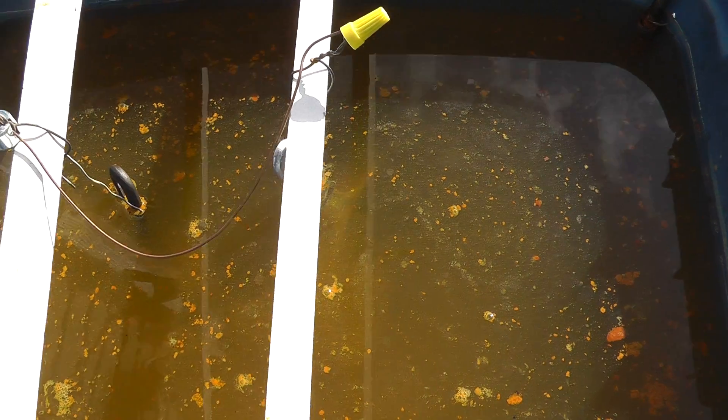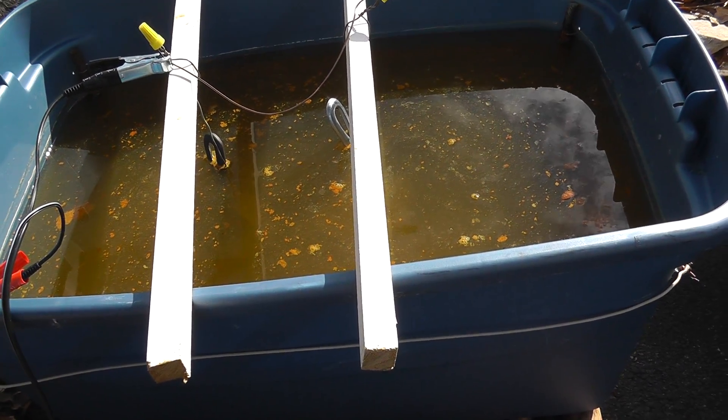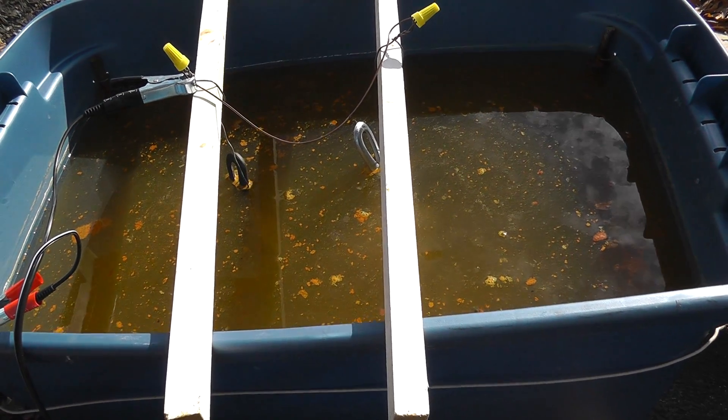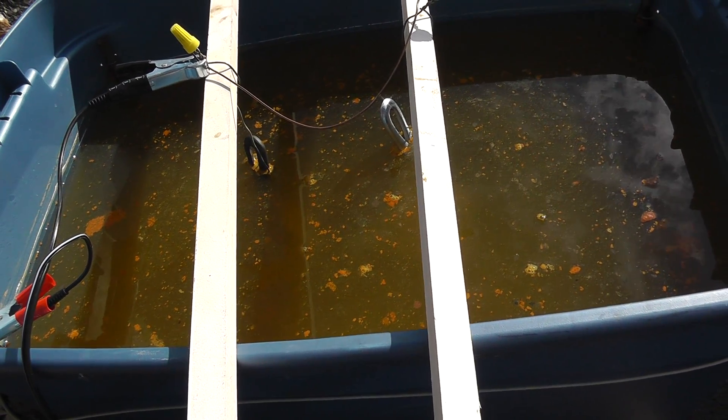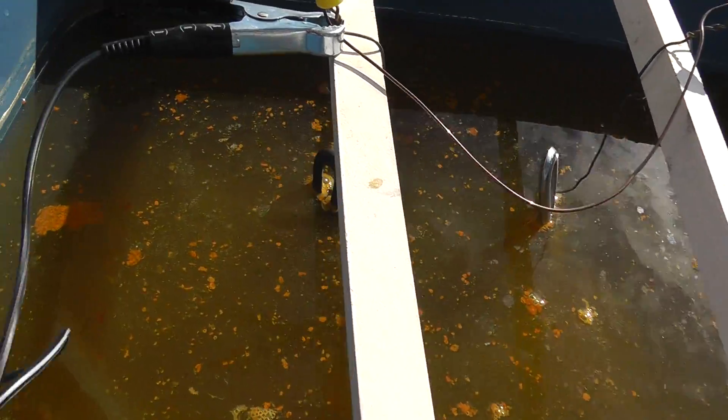I don't know if you can see the bubbles coming up. I've got a couple pans in there that I've already cleaned — had them in there for a while, took them out, cleaned them. Just a little bit more left on there. You can really see the currents in there.